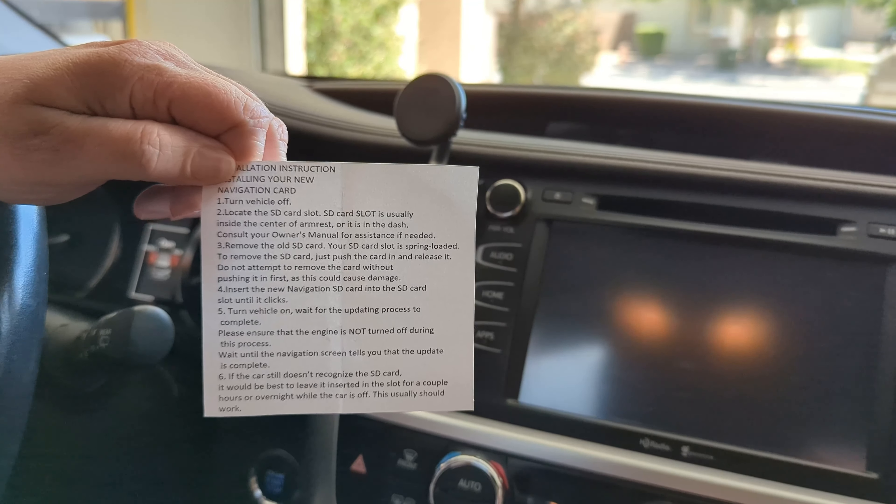This is a 2014 Toyota Highlander, so this map is a few years old. The new one that we're getting is a 2023 map, so we'll get a nice update here.